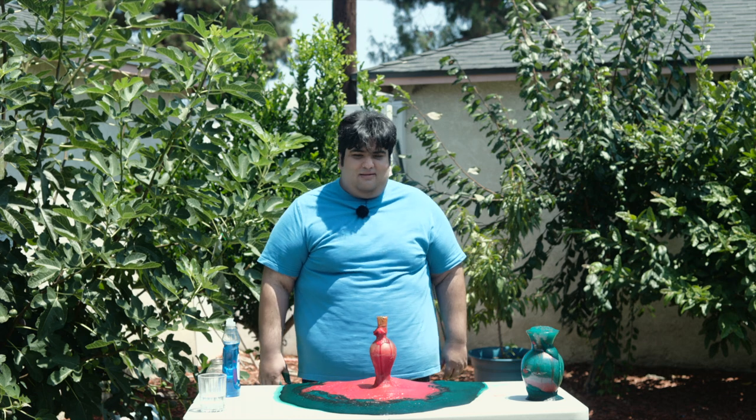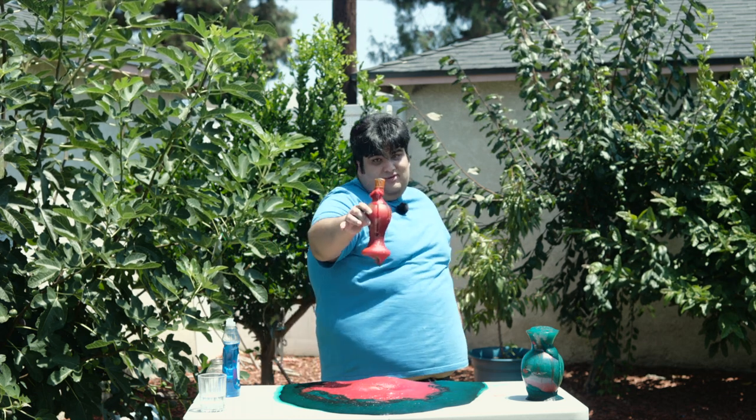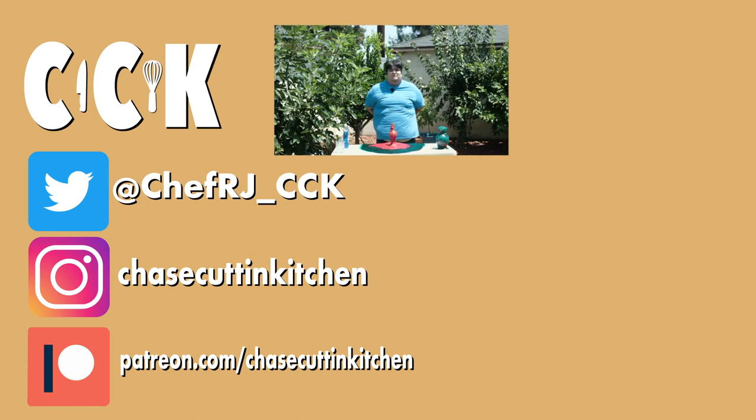This has been Chase Cuttin' Kitchen. I'm CRJ, making Backyard Chemistry fun and meaning it this time. Thanks for watching. If you liked the video, smash the like button. If you really liked the video, become a subscriber and hit the bell notification icon. I upload every Thursday. Don't forget to follow me on Instagram, Twitter, and TikTok, and support me on Patreon. And the gardeners are really going to be scratching their head when they come to mow the lawn next weekend.